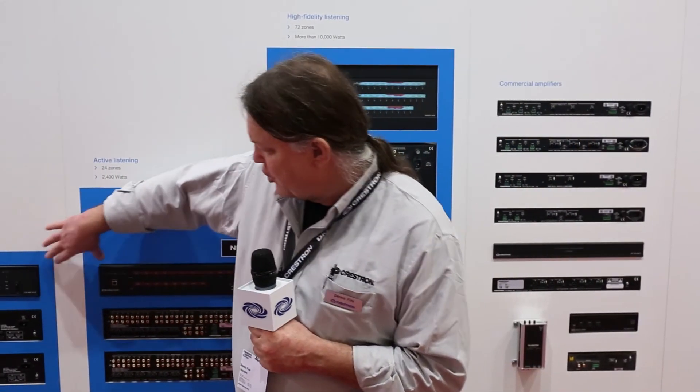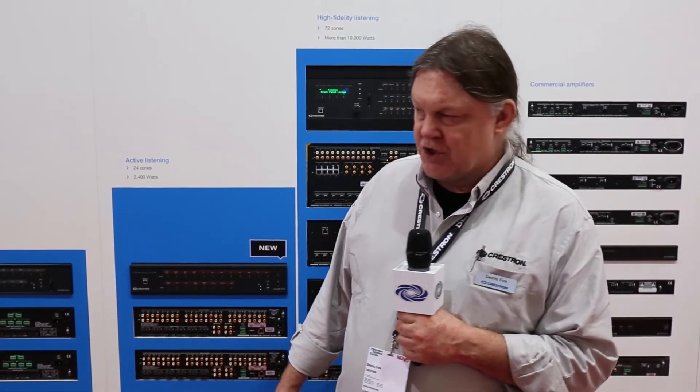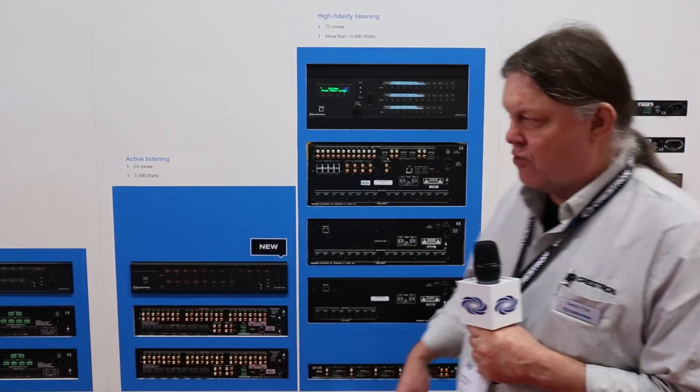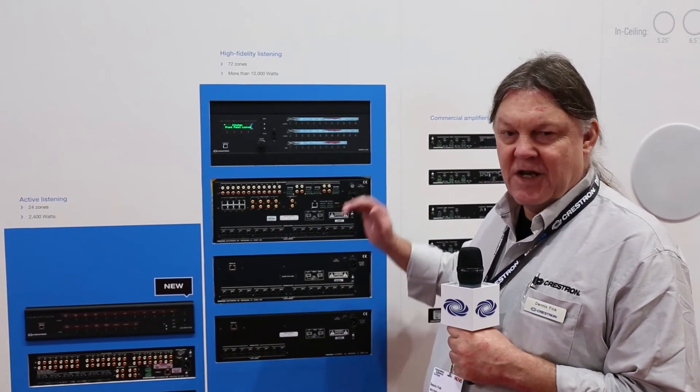That then creates two models in our analog audio distribution system, and for the larger jobs, of course, we can move on up to the Sonex system, which we've had in the line for a couple of years now.